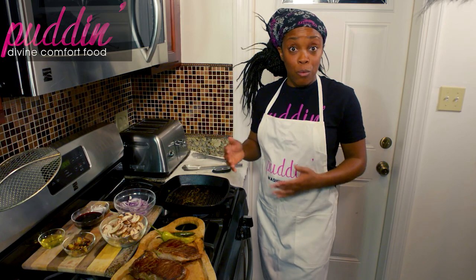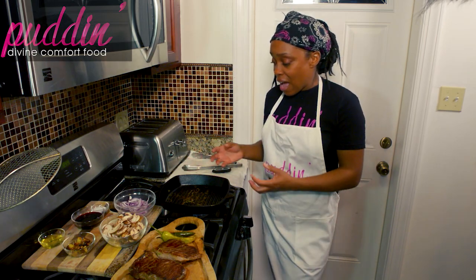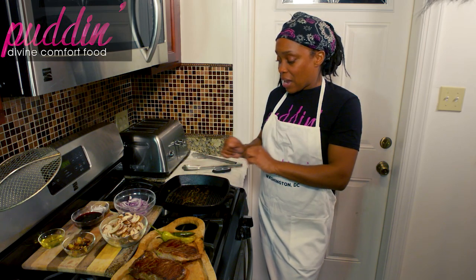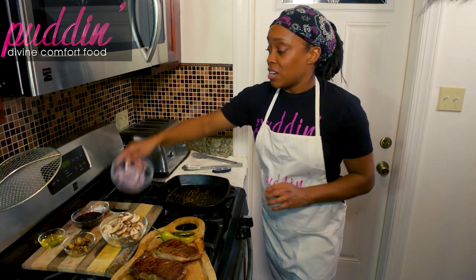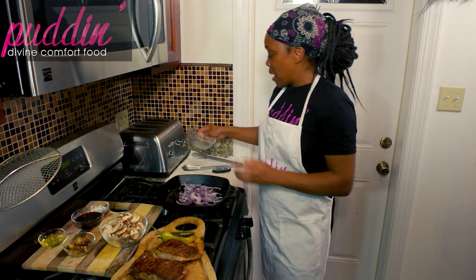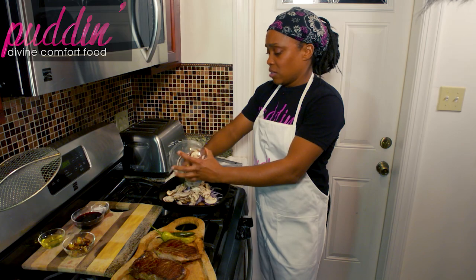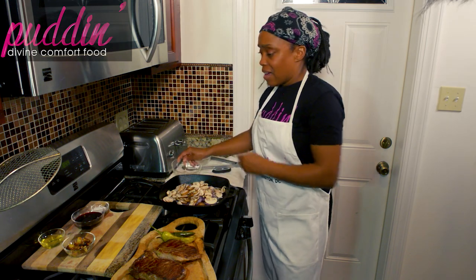Here's something to do in that time while it's resting — go ahead and make yourself a nice pan sauce. You have a little bit of drippings from the steak in your pan already, so you want to use the exact same pan. Take those onions and put them in, also those mushrooms. If you need a little bit of extra oil, you can go ahead and add that as well.